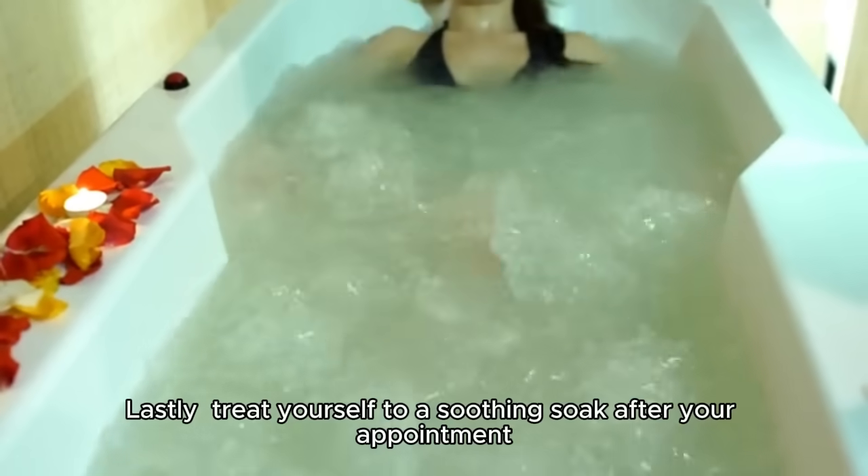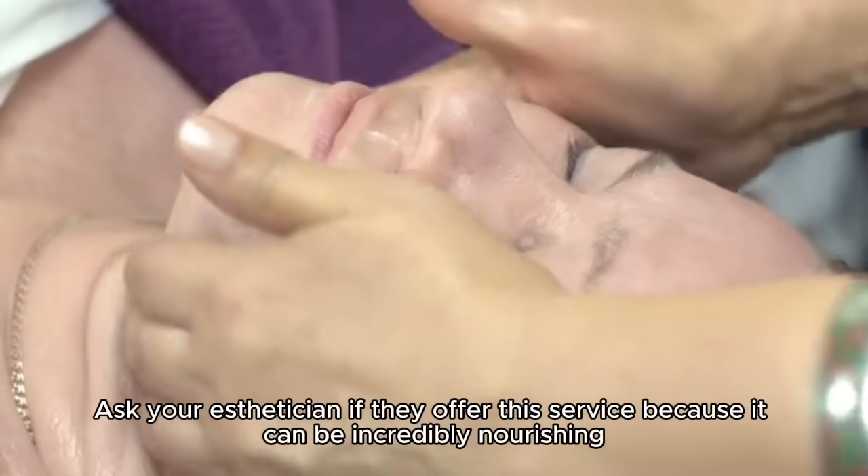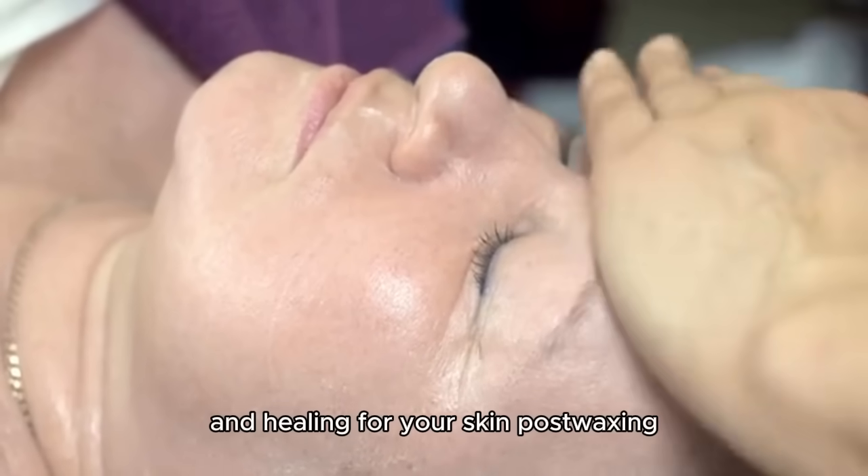Lastly, treat yourself to a soothing soak after your appointment. Ask your esthetician if they offer this service because it can be incredibly nourishing and healing for your skin post-waxing.